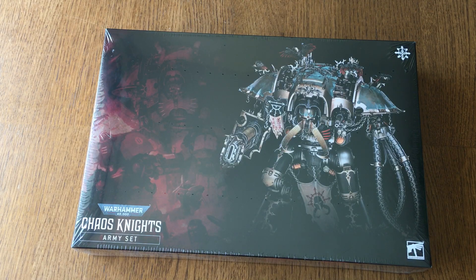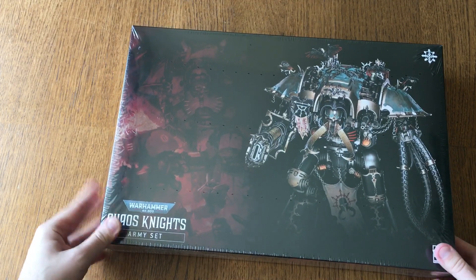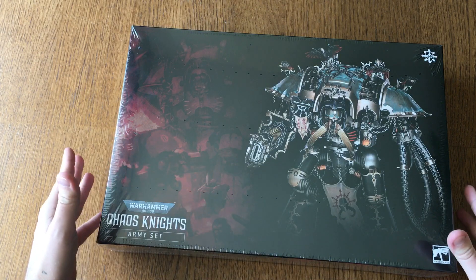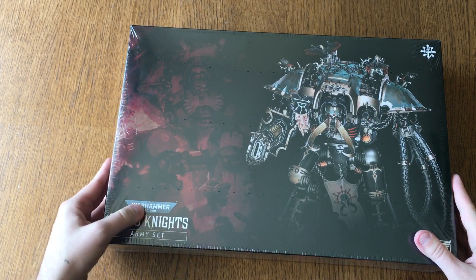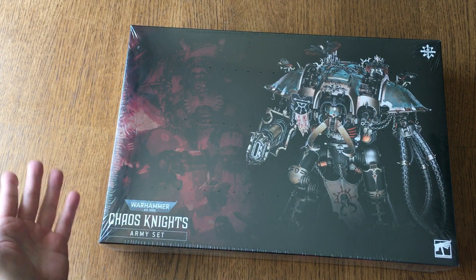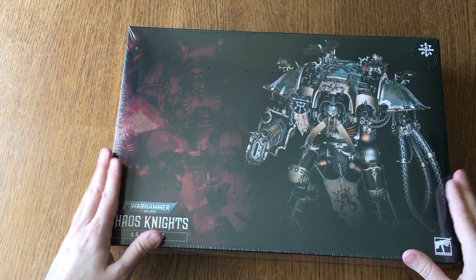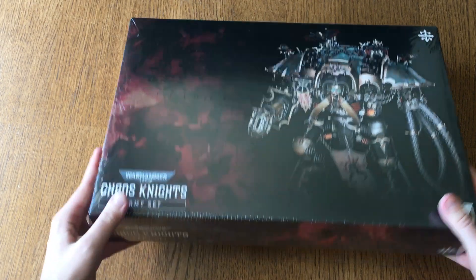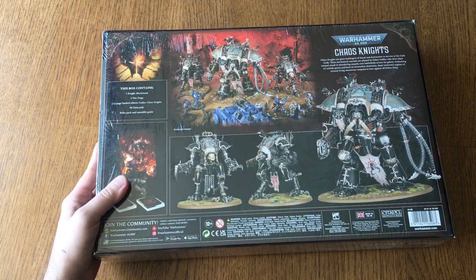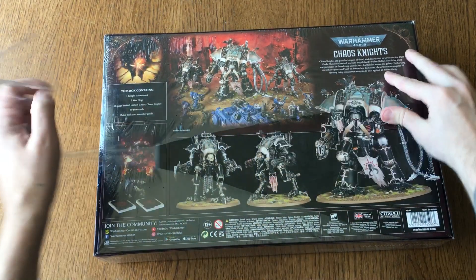Hello and welcome to the channel. Sorry about the somewhat low quality of this video, but I just want to do a quick unboxing and look at what's in the Warhammer 40k Chaos Knight Army Set box. I know I'm a little bit behind with this one — it's been out for some time, but they just recently got it back in stock and I really wanted to have the entire collection. So let's start off and see what's in the box.